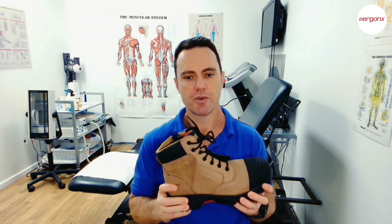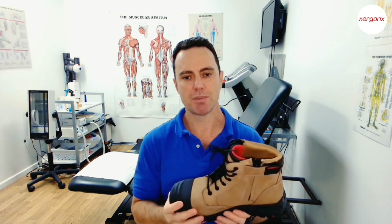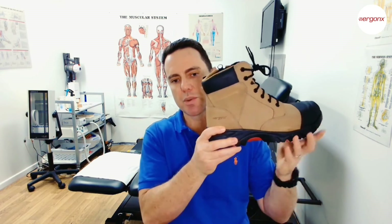These features add a lot more comfort to your feet across the work day. I hope you found this helpful — if you have any more questions please comment below, or you can try the Ergonics Elements work boots at the Ergonics website at ergonics.com.au.